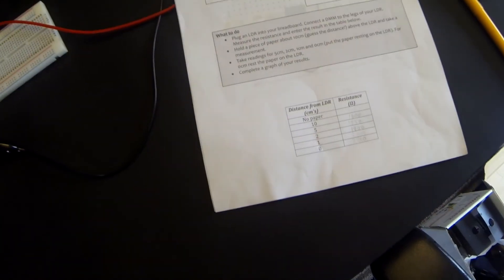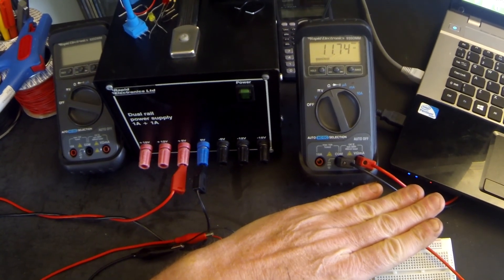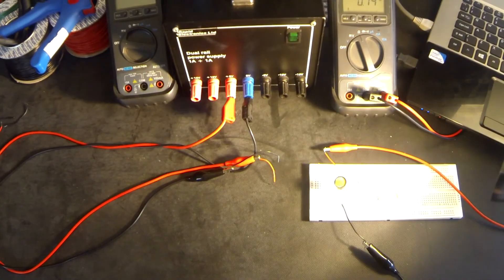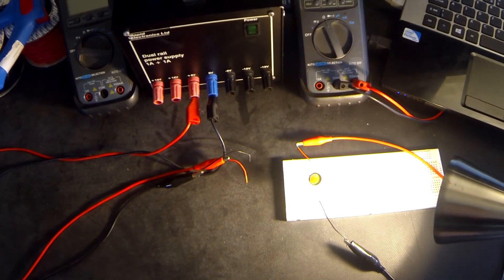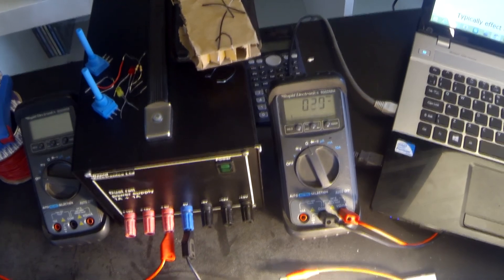We're going to enter that into our chart. Just a couple of points before we plot our graph and look at the results. Had I covered up the LDR with my hand, the resistance would have increased well beyond 6 kilo ohms because my hand is obviously thicker than the paper. Also, I didn't have direct light falling on the LDR at the time. Had I used my light source and brought that down onto the LDR, you can see that the resistance on the meter dropped to about 0.3 of a kilo ohm — about 300 ohms.